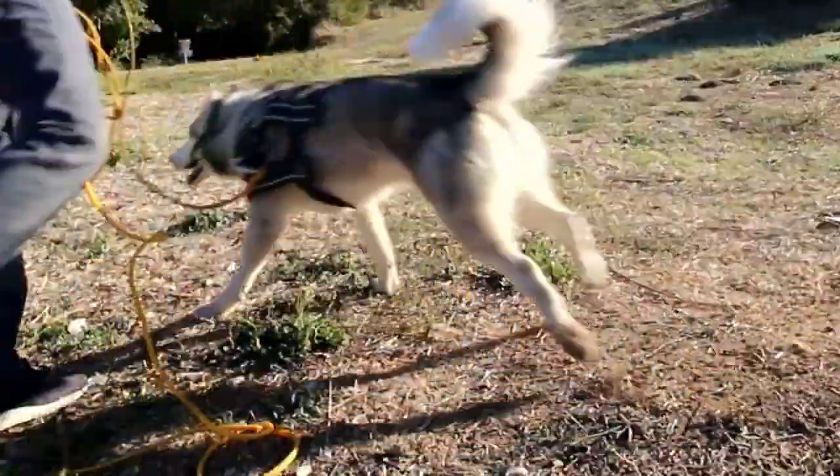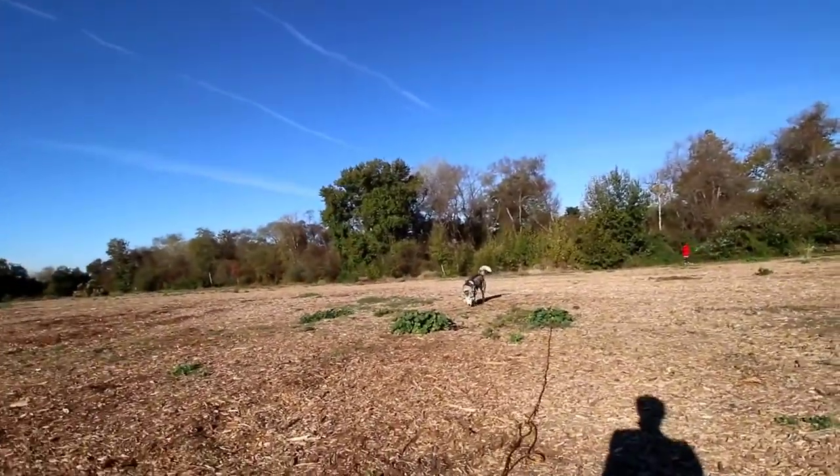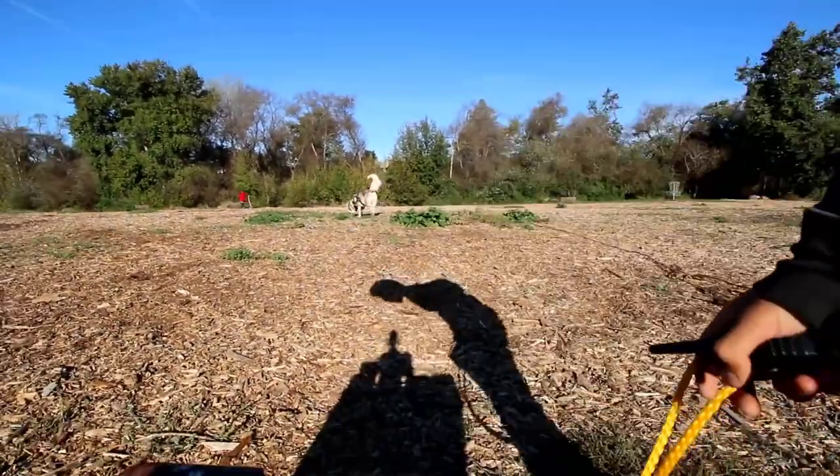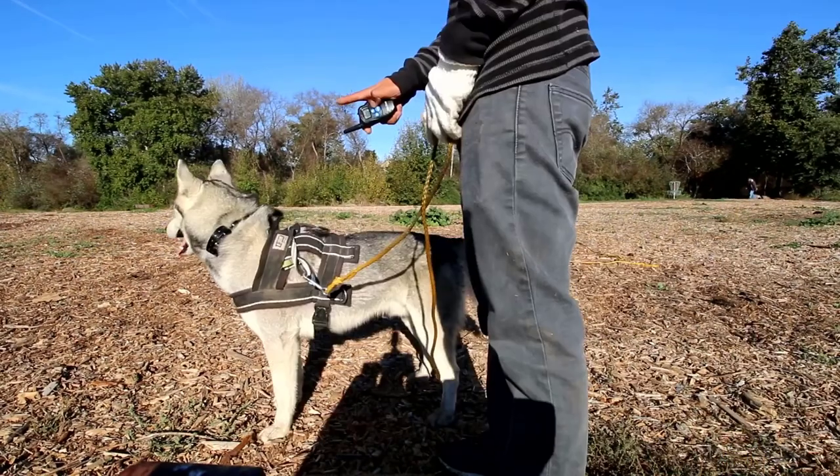We're going to try the sit command again. The most difficult part is going to be gaining your dog's initial interest. Just keep practicing the sit command — this is for sure the easiest way to introduce the training collar to your dog.